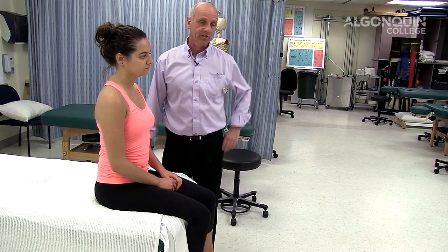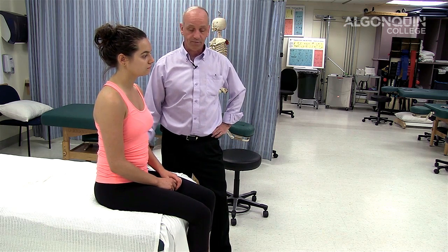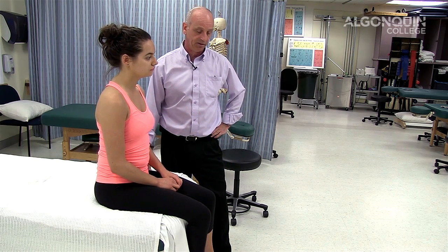We're going to be doing a neurological test for the lower body for space-occupying lesions of the lumbar spine. The SLIM test is a very good test for finding out adverse neural tension or a space-occupying lesion of the lumbar spine. It's one of my go-to tests that I use in clinic for neurological problems.